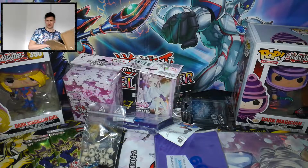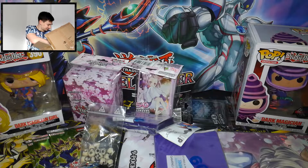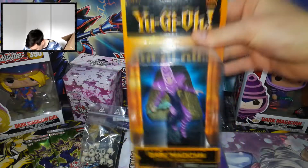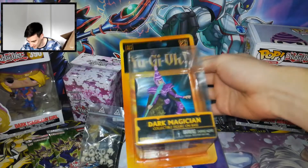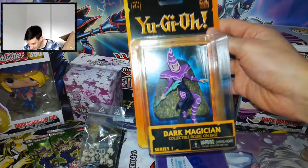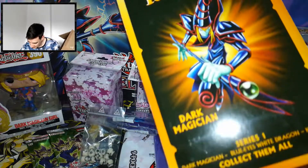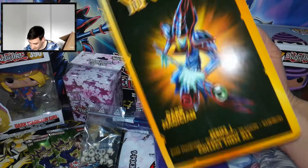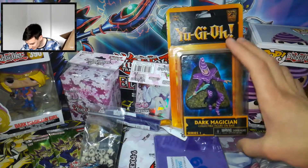Okay guys, we're gonna save these for the last. Look at this — Dark Magician action figure. Looks so awesome. Gotta collect them all. Amazing. This is not a Funko Pop, but it looks amazing.